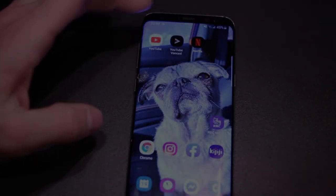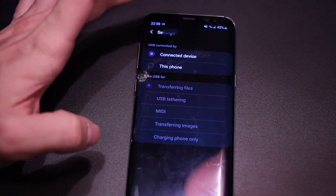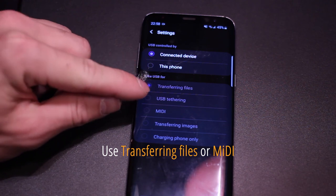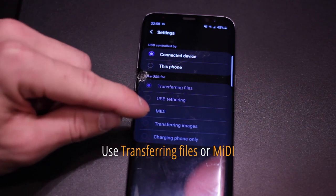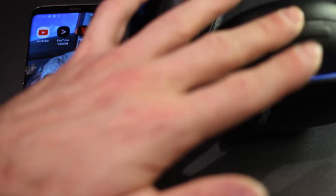It just beeped and the light stays blue, so you know it has connected. If you scroll down, sometimes you'll see a drop-down menu asking what you want to do with the USB input device. My headphone is already paired so I can't demonstrate that step, but I'll show you an example of music playing on the headset.